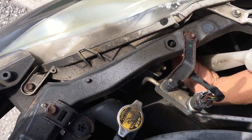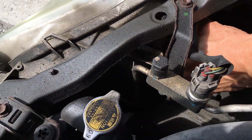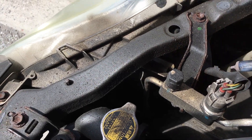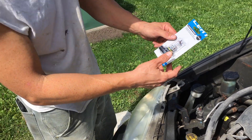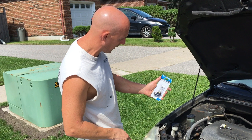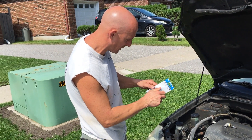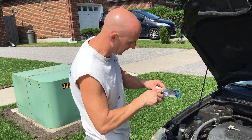And then I'm going to turn this bulb to get it out — like so. Just going to put this aside. We've got a new bulb here. It's a 9006, that's the proper bulb for this. So we're just going to go ahead and take that out of the package. Real easy stuff.